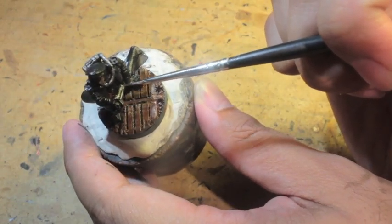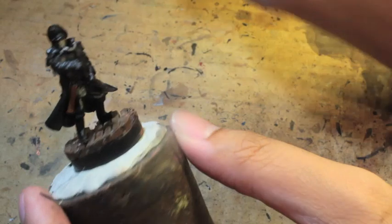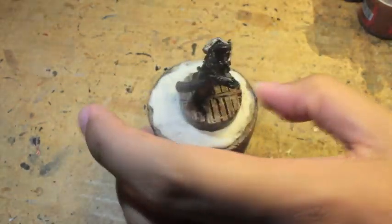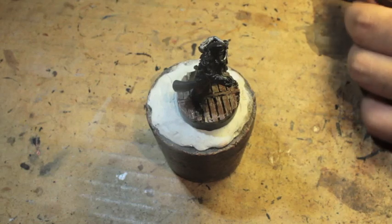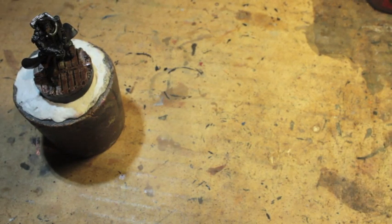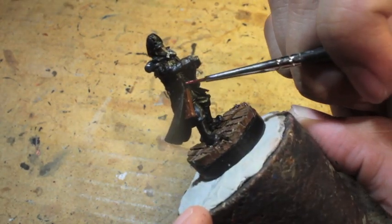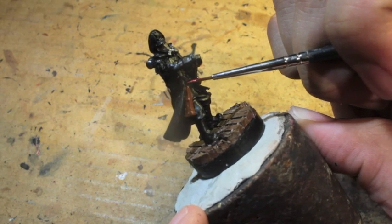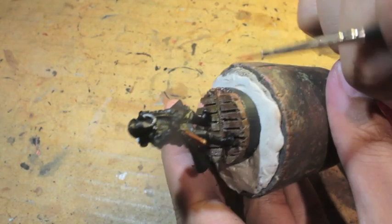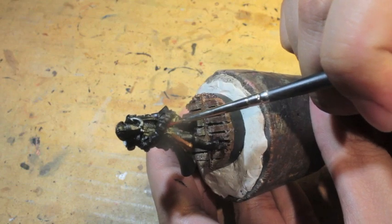Now we're going for the power sword. If you use a lot of metallic paint and you keep washing that brush in your cup with the other paints, those metallic flakes will find their way back onto the tip of your brush. Then say you're painting something completely different, like a red uniform — the silver flakes will still be there and they'll show up on your model. That's happened to me. So if you've got two cups, that would be great: one for straight colors like Corn Red and one for metallic colors.